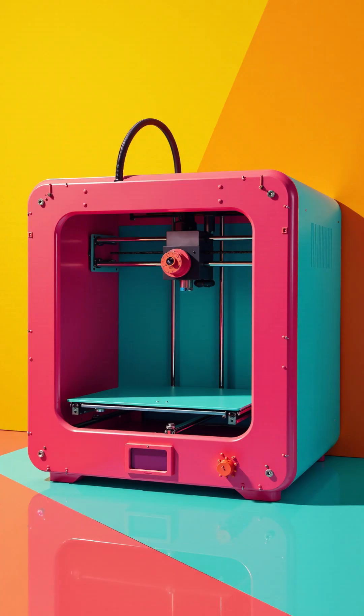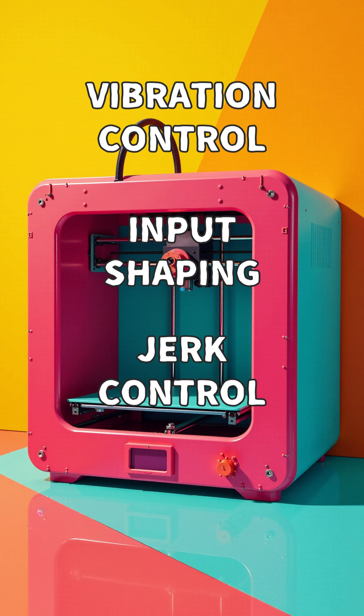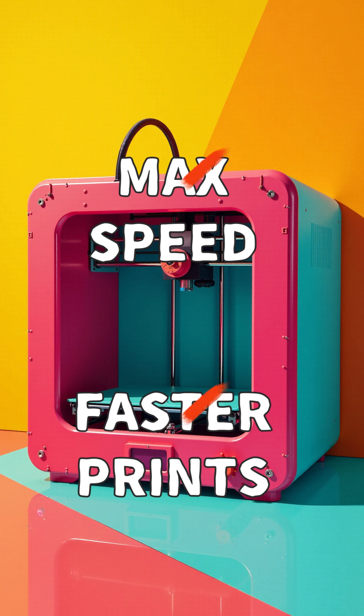In short, modern 3D printers come with vibration control, input shaping, jerk control, and acceleration control. For a small, complex piece, these controls restrict the maximum speed and thus the minimal time saving.